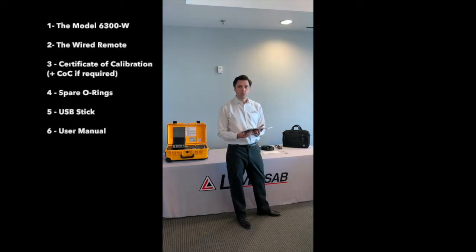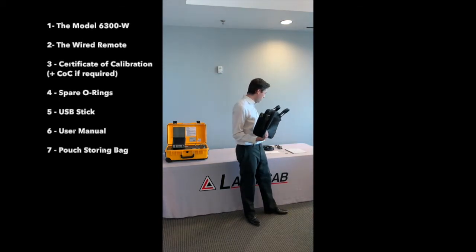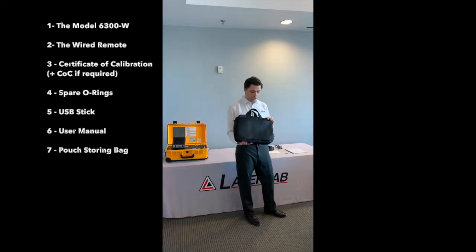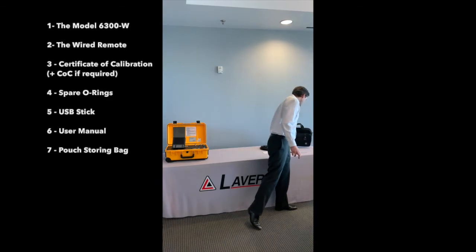It will come with the paper version of the user manual. It will also come with a pouch bag that you can use to store all of this, plus any adapters that you may have — static or pitot. Note that the pouch bag can be used against the side of the test set to carry it more easily.